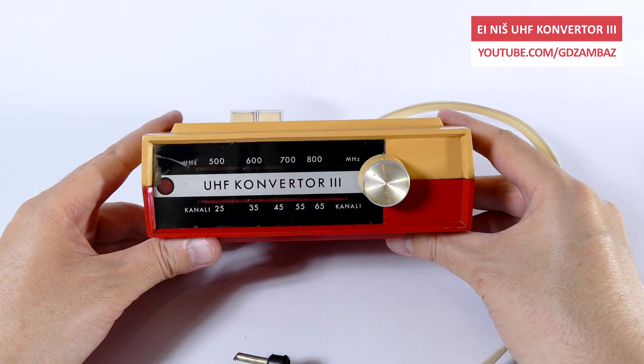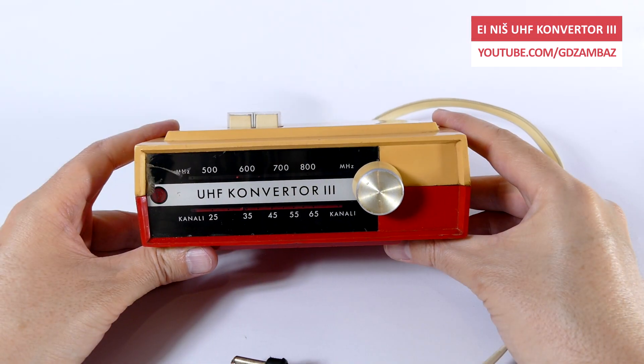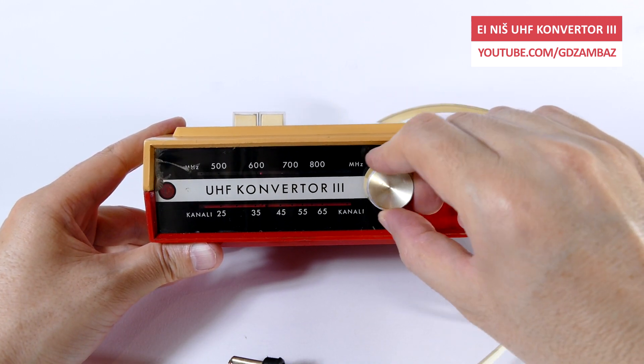The converter you see here was manufactured by the famous AE Niche factory and it can convert the input UHF signals from channels 21 to 69 into channel 4 from the VHF band.